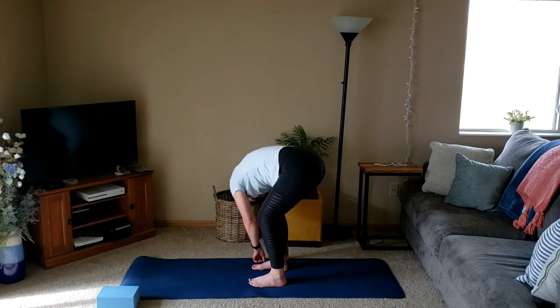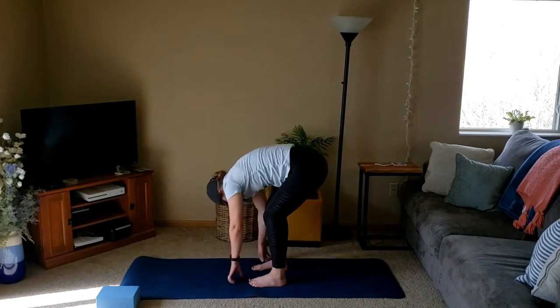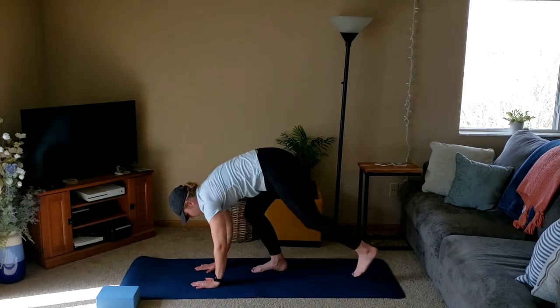If you took that option, we'll go ahead and switch sides, reaching towards the outside of the right foot. Take a couple deep breaths. Good. We'll walk the hands back to center, planting the hands, and walk the feet back to a high plank.